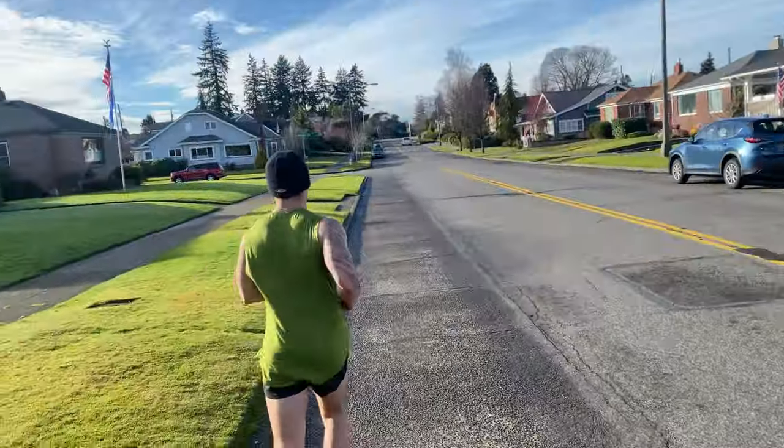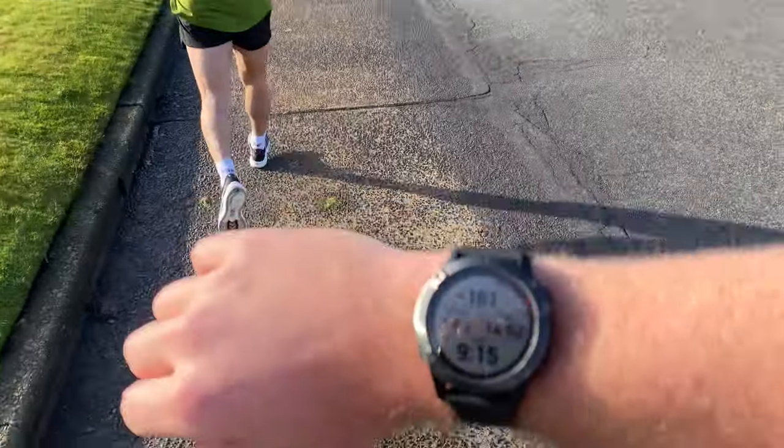Out here on an unknown distance run — currently at 5.25 miles so far.